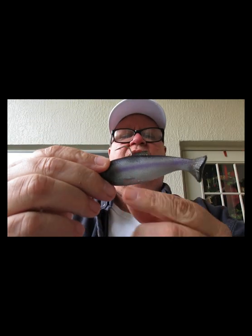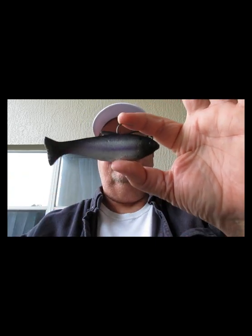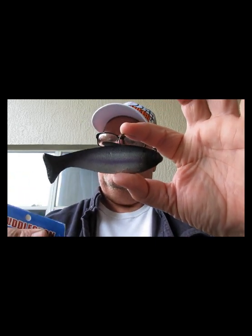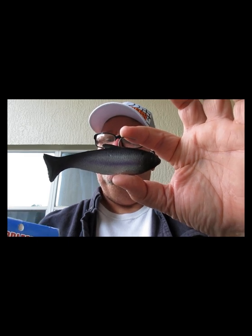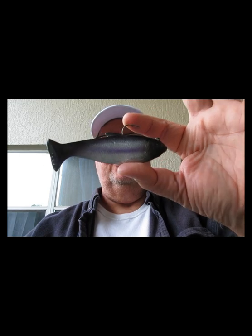Another one from Huddleston — this is a little swim bait called the Swimming Shad in a tequila color. The hook is already out. You just pull it and it's got great action with the little tail. Color is tequila — the Huddleston Swimming Shad — another excellent bait.